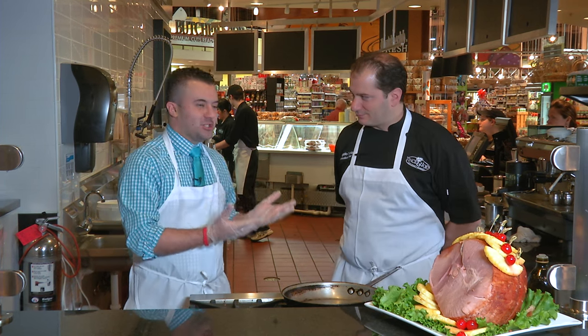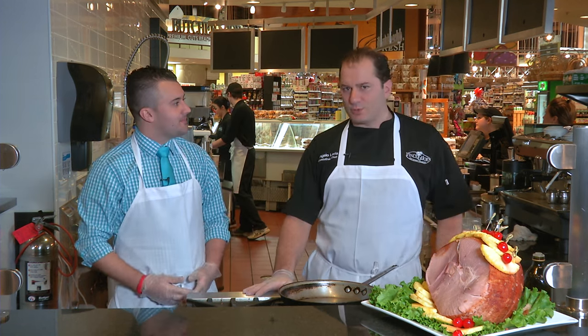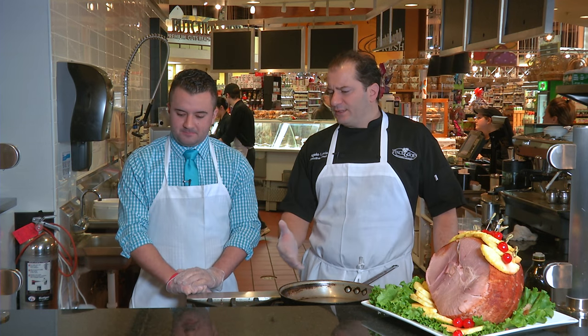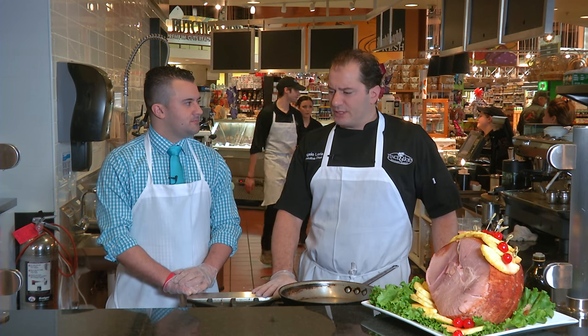Hello everyone and welcome to another episode of What's Cooking at Vincent Joe's. We have Chef Angelo Loria here with us. Today we're talking about Easter season coming up, so we want to make sure that we have the menu set with a different twist on an Easter item. Lamb is huge in the Italian community, and in a lot of communities, when it comes to Easter.